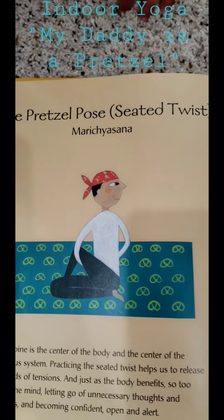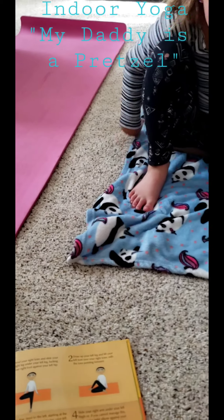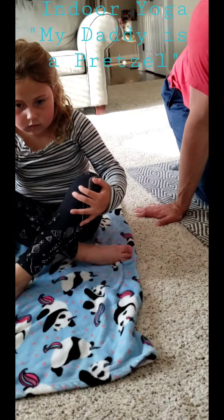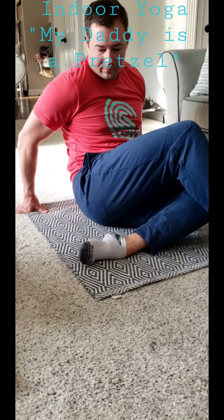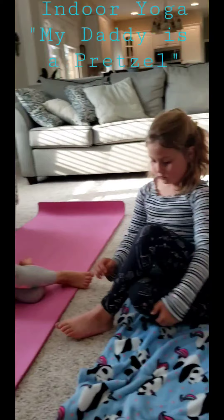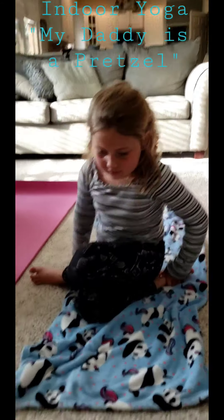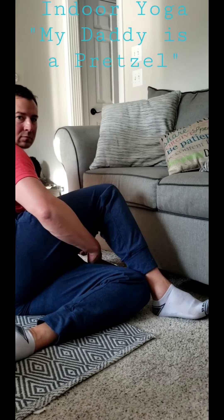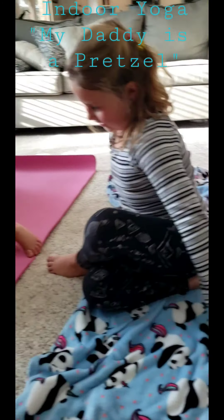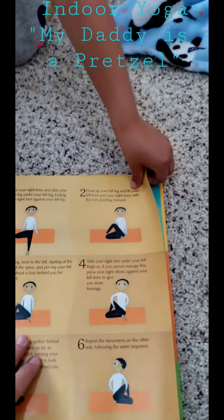I say my mommy is a baker, and sometimes my daddy is a pretzel. Let's do the pretzel pose, which is a seated twist — this one's actually kind of hard. Bend your right knee and slide your right leg underneath your left leg, tucking your right foot against your left hip. Draw up your left leg and tilt your left foot over your right knee, toes pointed forward. Exhale and twist to the left, starting at the base of the spine. Place your left hand behind you. Slide your right arm under your left thigh — it goes under — and reach through and grab the other side. So you're reaching behind your back to the other side. I know, that one's hard. So you link your hands together behind your back. I can't even do that one, but it's a good twist.